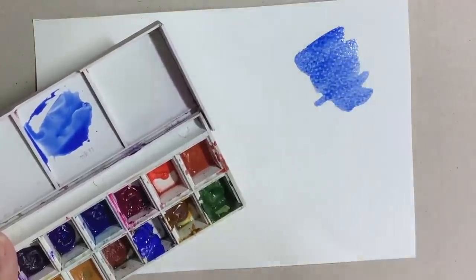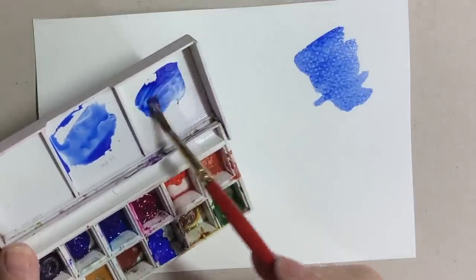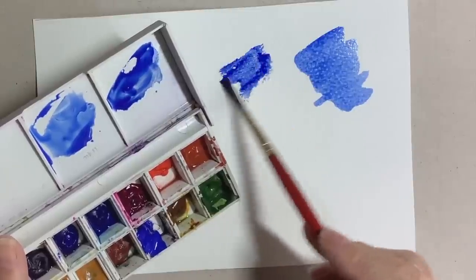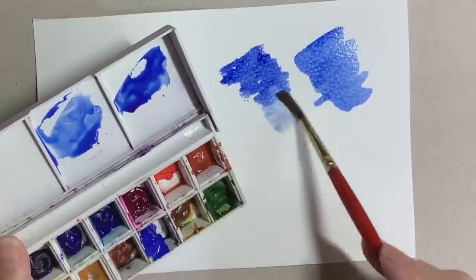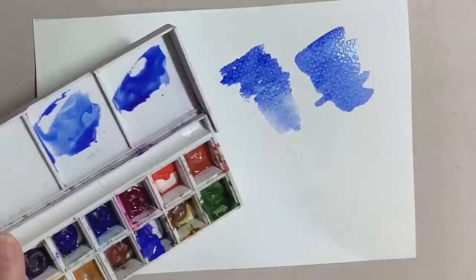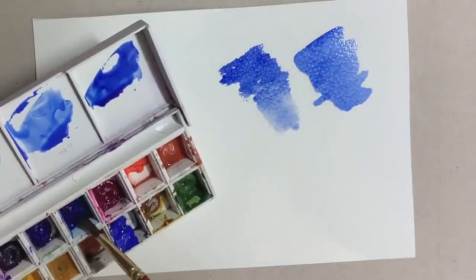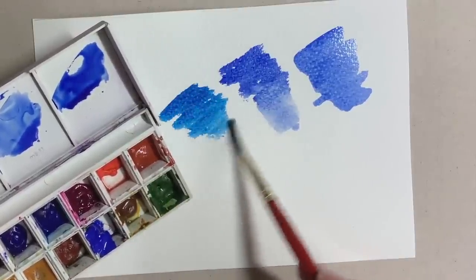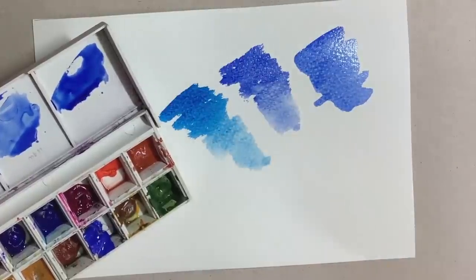Just for interest I'll show you a couple of other blues that can be used. This is ultramarine — as you can see it is quite a lot warmer than the cobalt blue. I'm putting a bit of extra water on to see exactly how light the colour gets, and this is Prussian blue. We won't be using this today but it is worth experimenting with the light red because they're complementary colours and do work very well together.